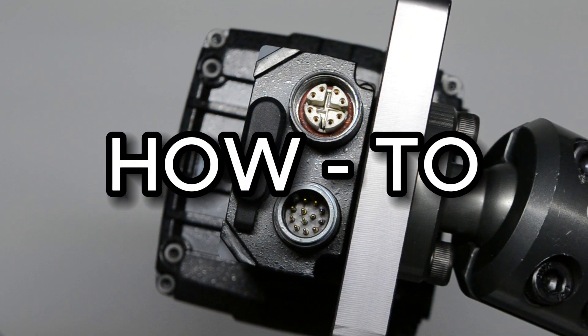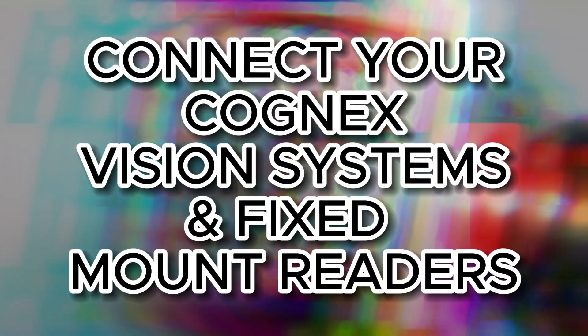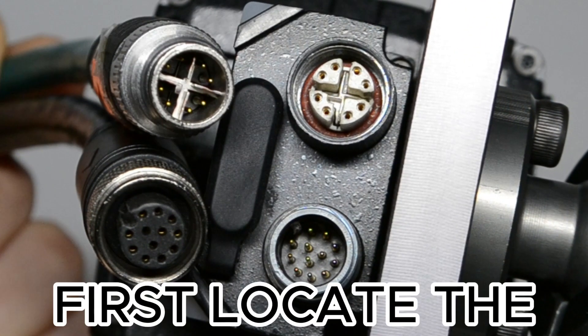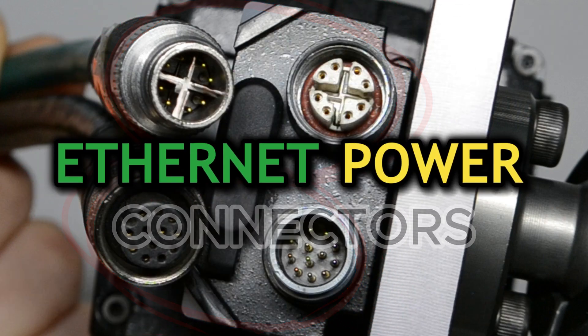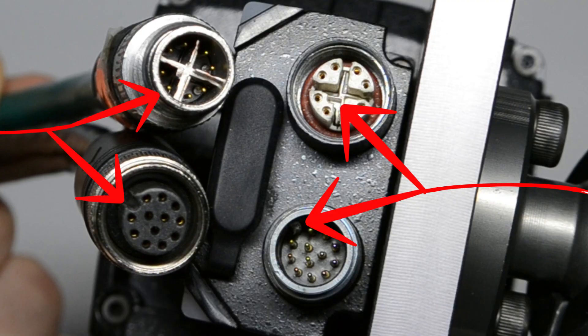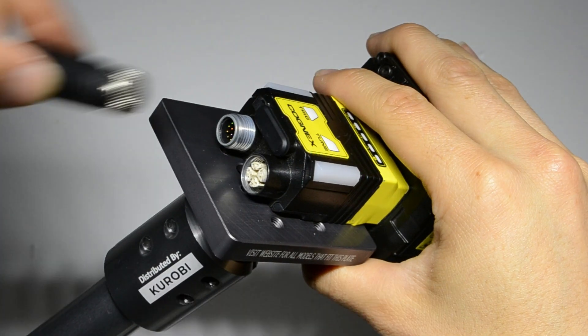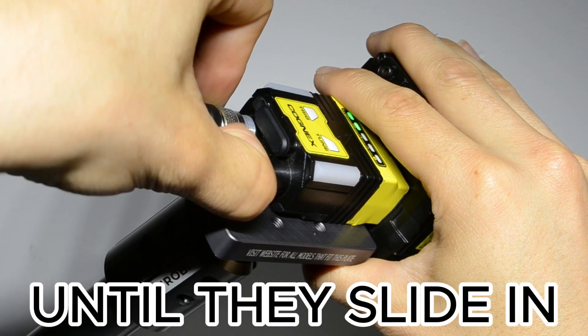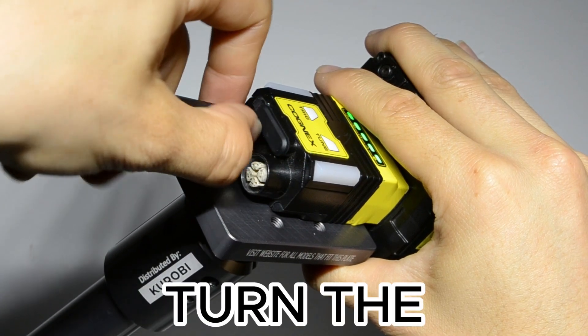How to connect your Cognex vision systems and fixed mount readers. First, locate the ethernet and power connectors. Identify the bayonet locks, attach both cable ends to the ports, apply slight pressure and turn the cable until they slide in.